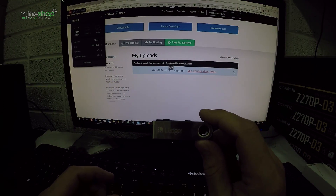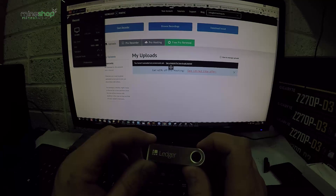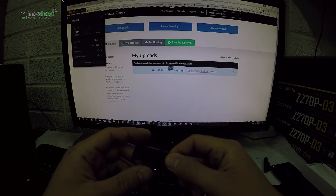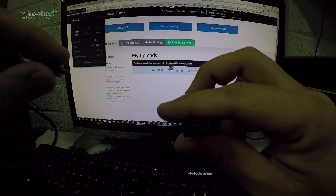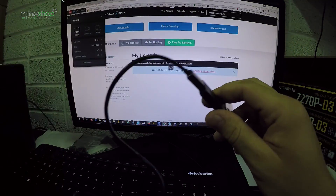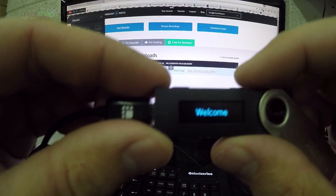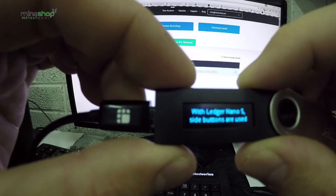Now I'll show you how to set up this device to get it working. You will need to connect it to a PC, laptop, or any computer. To start it up, you open the device and connect the micro USB cable to the port on the side, and the USB side into the computer. It will give you some welcome messages once started, and you need to press both buttons to go forward.